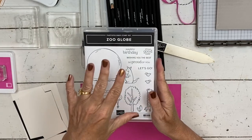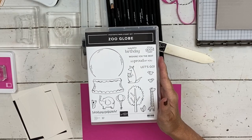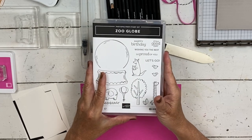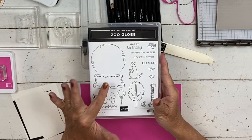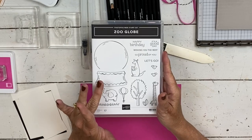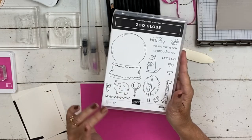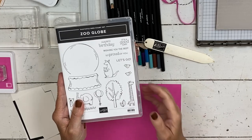The zoo globe is part of our Stamp and Safari class that is at the end of July, and there's details for that. That's part of the reason I was using that set in that class. You do get the zoo globe, the hippos in the camo, which I'm going to use the camo for too. We have portions of this class where you get all of the product, or if you're a demonstrator, you can just do the how-to version. So there's three different versions of that, and the link for that will be down below.